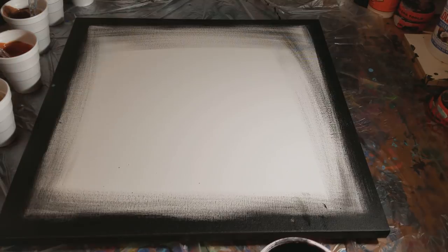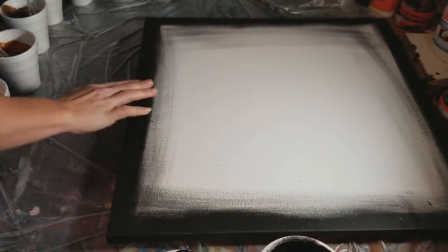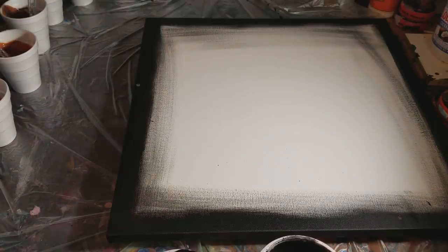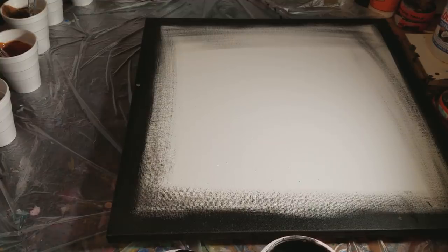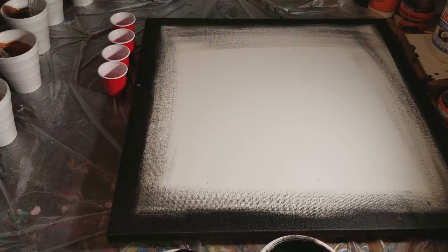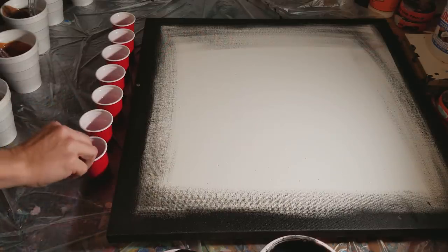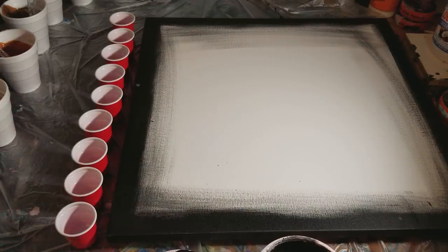I've got all our paints mixed up and our black mixed up and ready to go. Let me grab a whole bunch of mini cups. I really don't know how many I'm going to need, but we're going to start with this. This canvas is a 20 by 20, prepped with fluid acrylic black just around the edges. I've come to realize how important it is to prep your canvases, especially the corners and the sides.